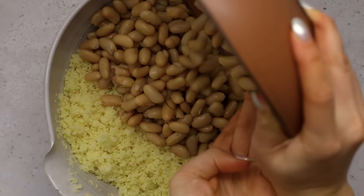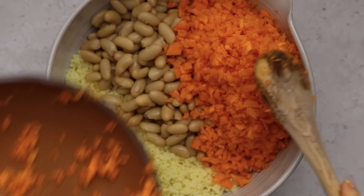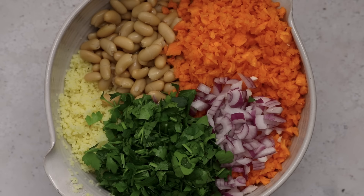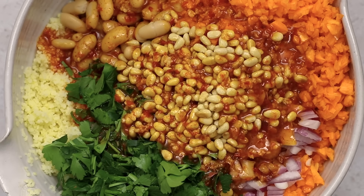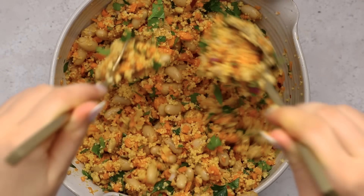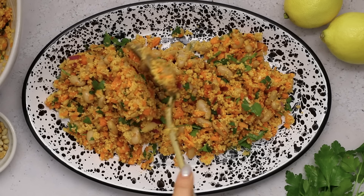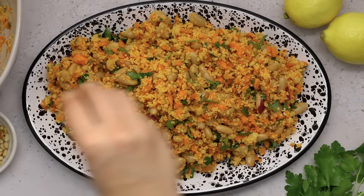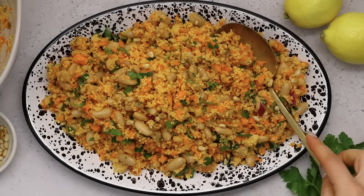Now that our couscous is done soaking and slightly cooled off, we're going to add some cans of white beans — they're a little bit creamier and contrast nicely with our crunchy chopped carrot. Then we're adding some sliced red onion and some parsley. For a little extra crunch and creaminess, I'm adding some toasted pine nuts. We'll pour our lemon olive oil dressing on top and mix everything together until it's evenly distributed. It looks so good — I love how vibrant the colors are in this one. I topped it with some extra pine nuts for a beautiful garnish, and we have this gorgeous salad you can eat as a light lunch or even a nice light dinner.